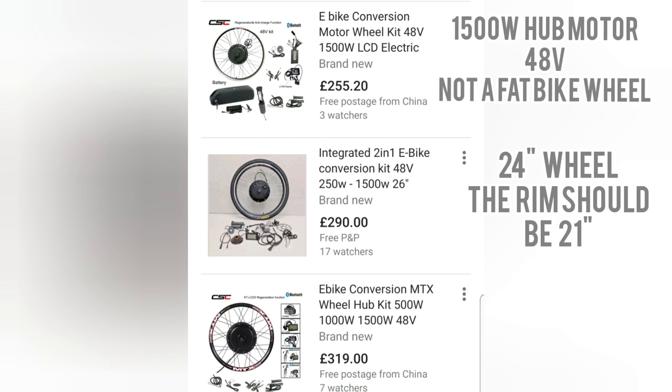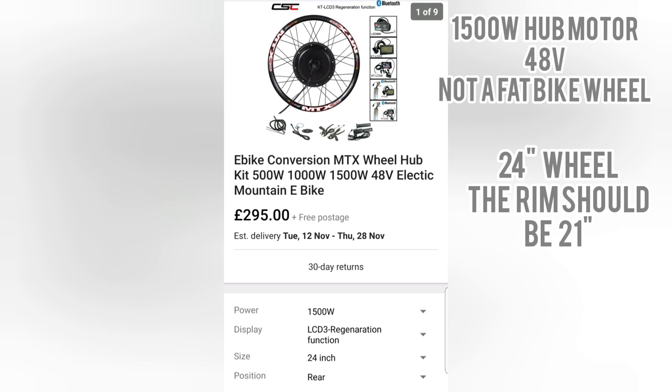I always like the black rims because they make your tyres look a lot chunkier and thicker. The prices of these varied — they start at a couple of hundred quid and go up from there, so you're going to be looking around £300. That comes with your controller, your LCD screen, your twist throttle, all that good stuff. I can't find the exact one I bought years ago, but I'll show one now that I've found which is very similar — £295.